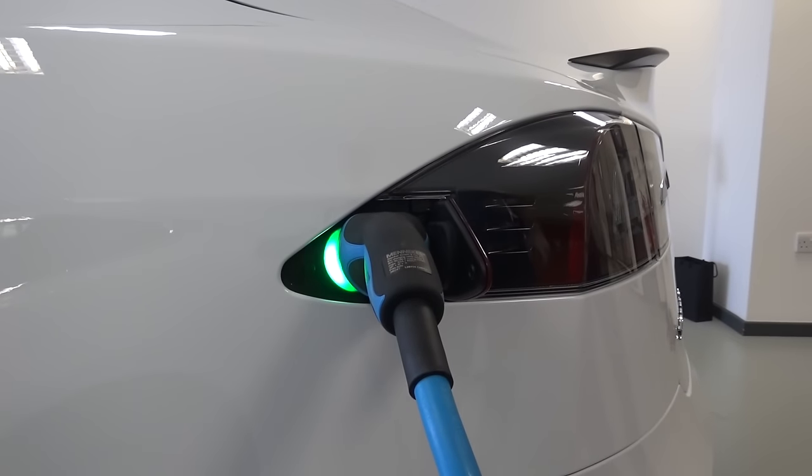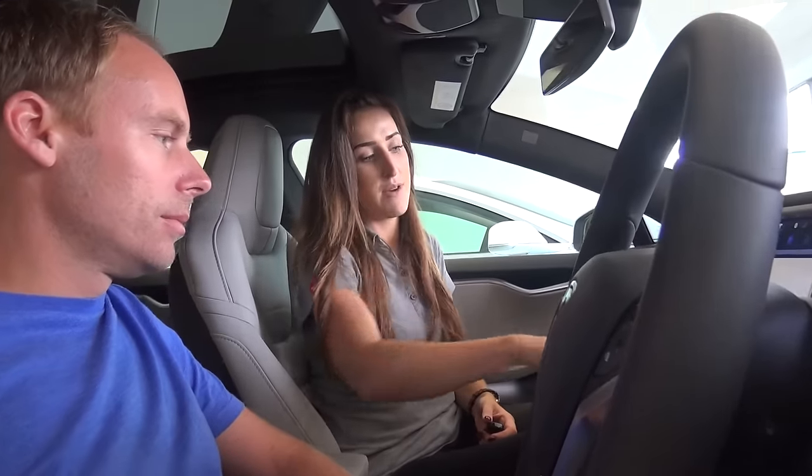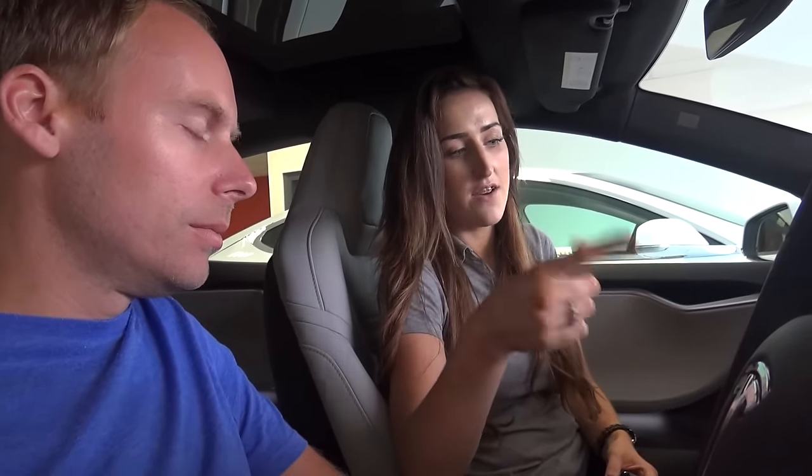Do you guys want to jump inside the car? Your car is charging — it's only got 100 miles at the moment. But what we can do is after we've done your walkthrough, we can quickly put it on one of our superchargers. In 20 minutes you get 150 miles. We can answer any more questions back in the customer lounge and do your paperwork while it charges.